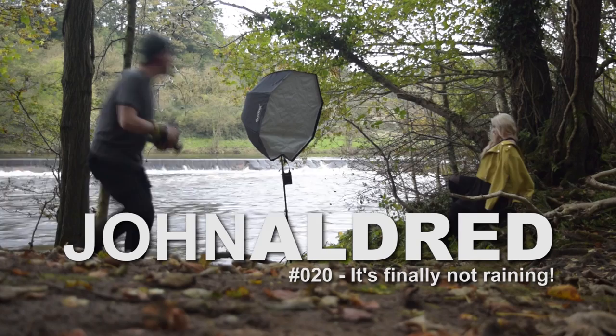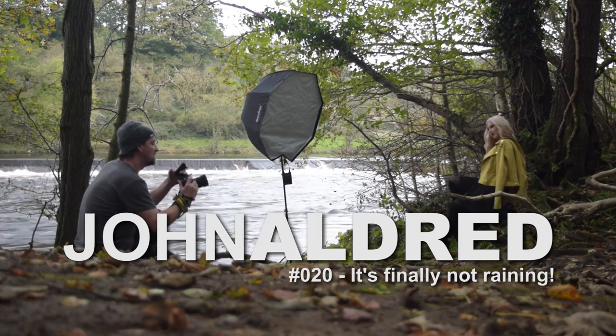I'm out on location by the river doing a photo shoot and I have Anastasia with me — she has the coolest accent you've ever heard. We are shooting by the river; I've got the D800 with the 85mm and the new Godox X-Pro trigger. We have an AD360 and a 4ft softbox, and we have a speedlight acting as a rim light to provide a bit of background separation.